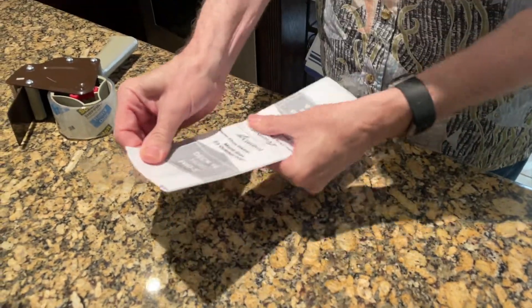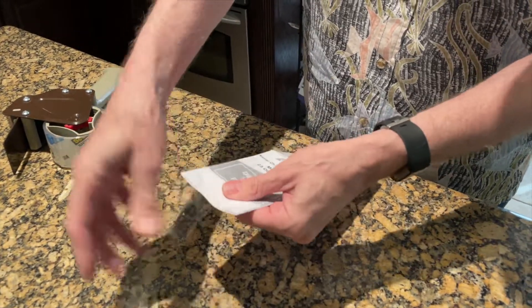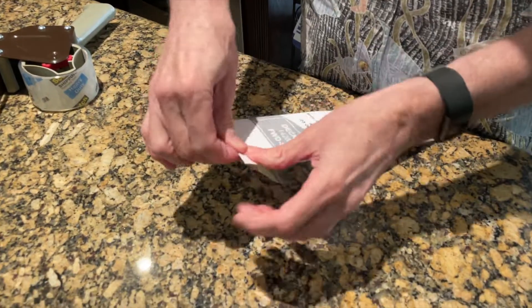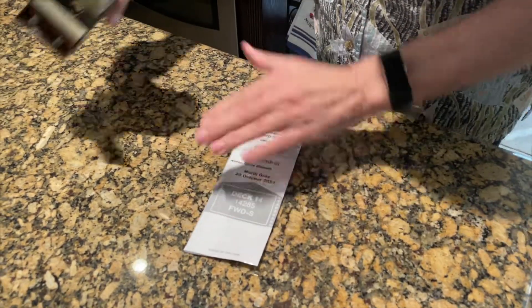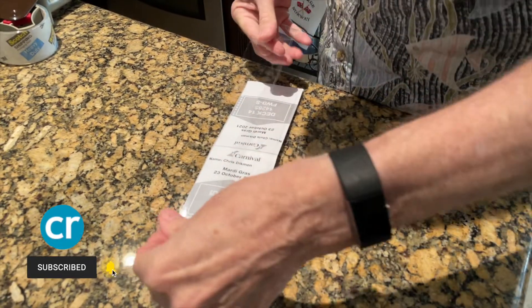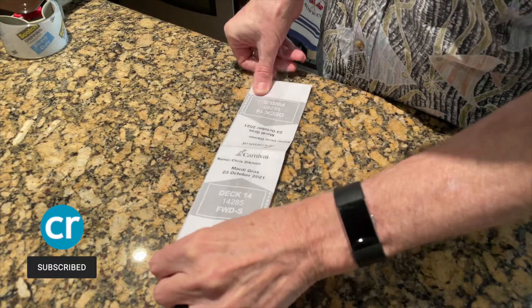And if you get it too long, that's fine — just fold it over, it just makes it that much stronger. Fold it over on each end, and I'm going to do another strip since the tape's not wide enough to cover the whole tag.